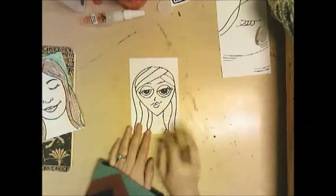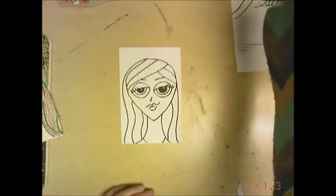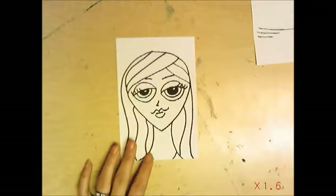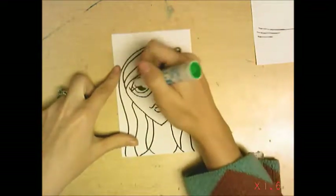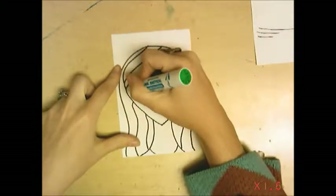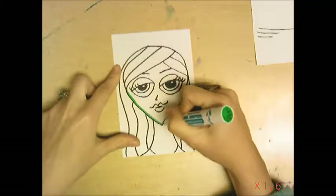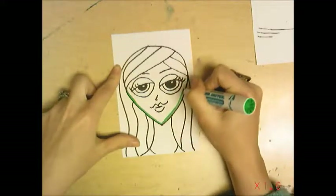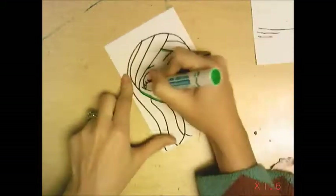For the abstract version, you can choose to keep using crayon or switch to colored pencils or markers. I think I'm going to switch to markers here. You still want to think about color — if I'm showing calm, what color would calm be? Since this is abstract, I don't need realistic colors, so I'm going to color her face green.